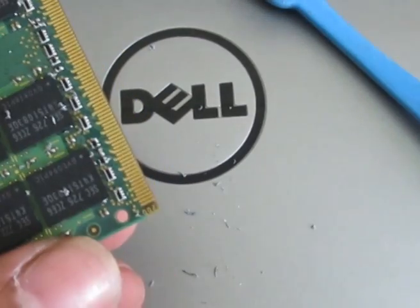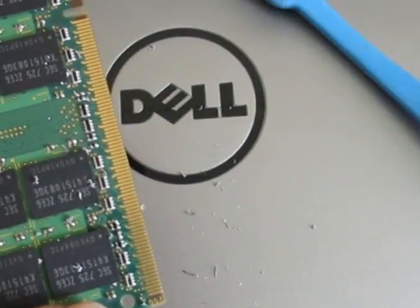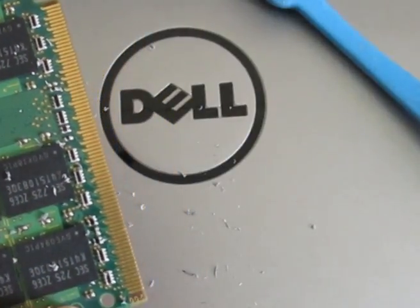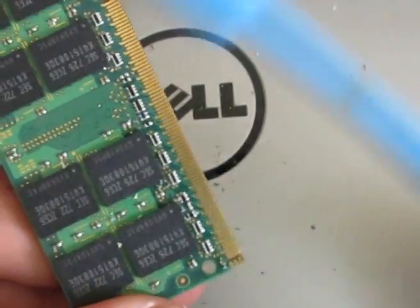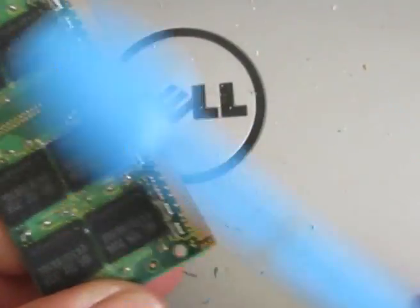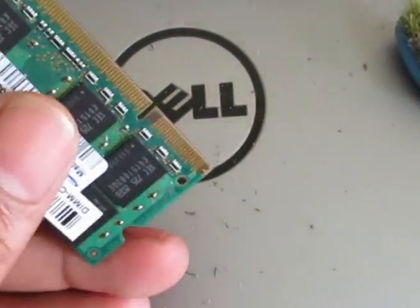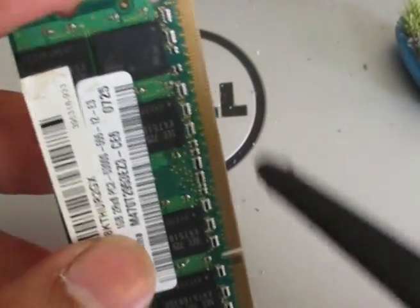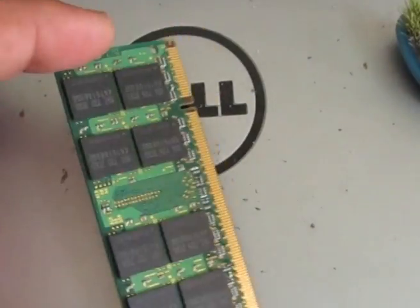Do not try to clean this with your hand or blow air from your mouth, because the air coming from your mouth will have moisture. Instead, use this brush to clean it, and if you have a blower you can use that too. Here is a very simple step you can do on your own to clean the RAM memory.